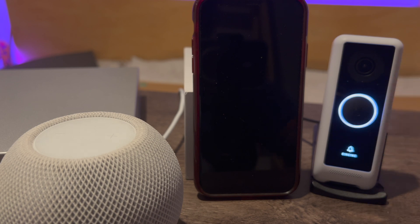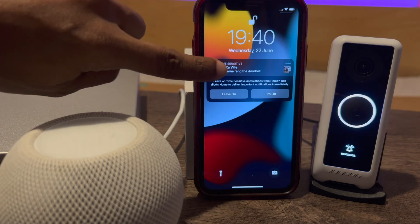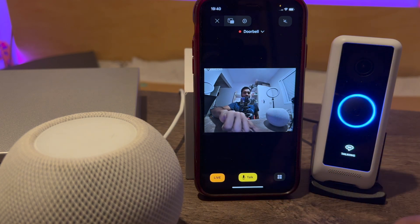With regards to the doorbell, the plugin supports two-way audio, ring notification support on your Apple TVs or HomePods, and most importantly, you can now customize the doorbell messages. We will definitely see this in the plugin configuration.